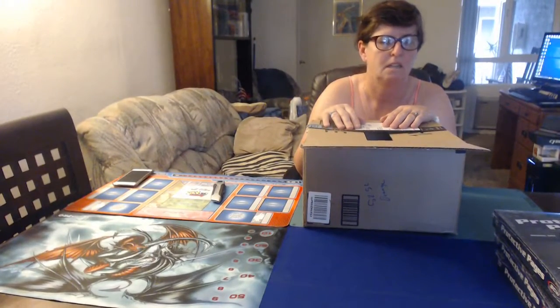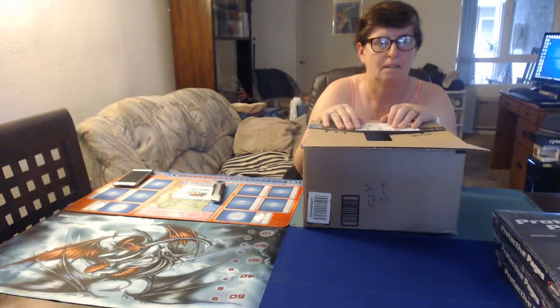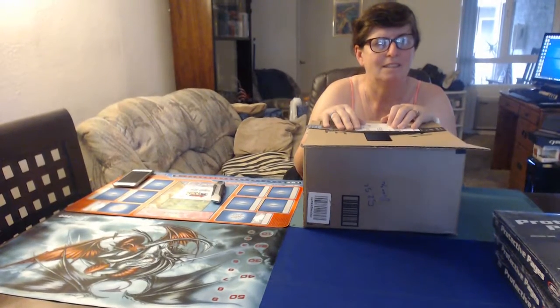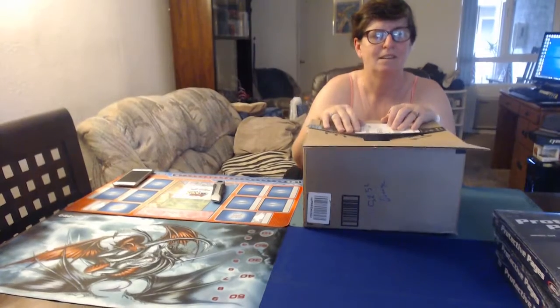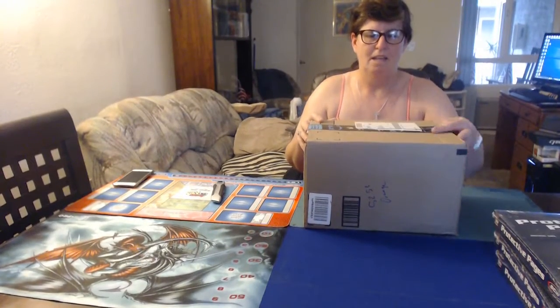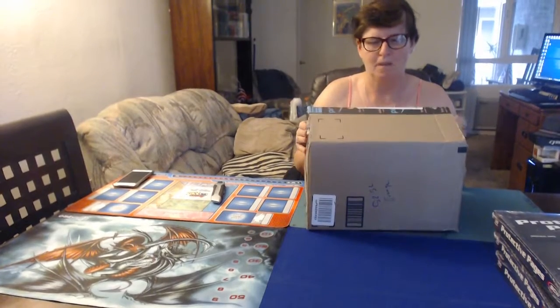How much are they? One is ten dollars, and the others are sixteen dollars each. And where do we get them? We get them on Amazon.